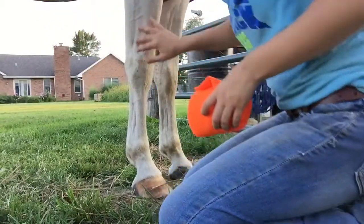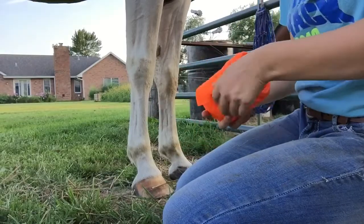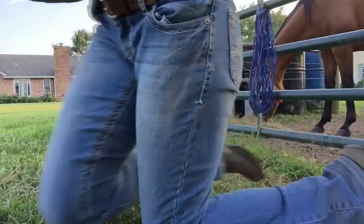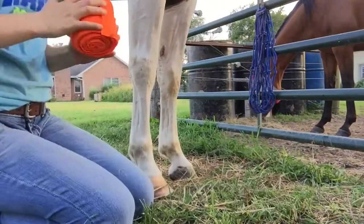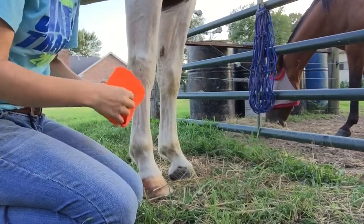Alright, so first make sure your horse's foot is pretty clean. It doesn't have to be sparkling, but make sure it's pretty clean. The first thing you're going to do — you're going to start in the middle of the shin, about right here, or the cannon bone.